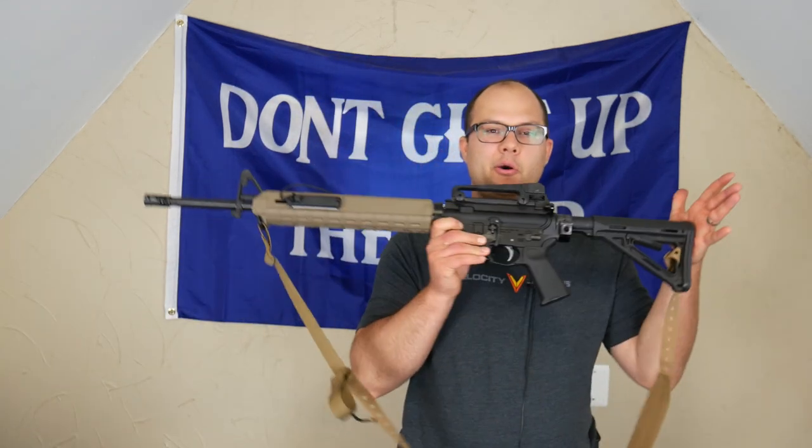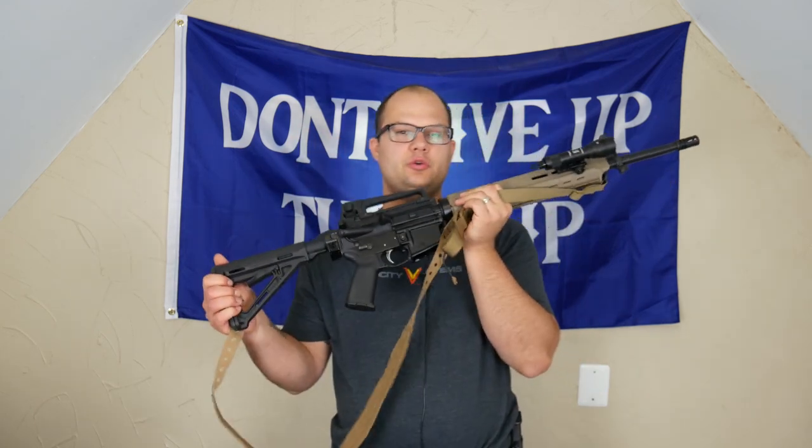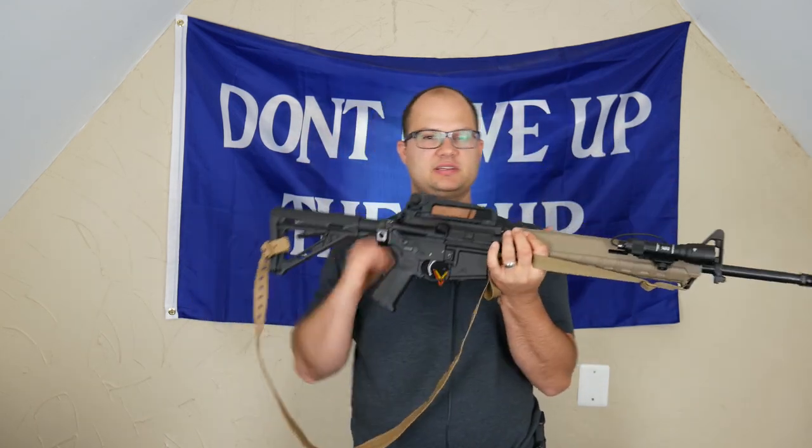Hey everybody, Dylan Schumacher, Citadel Defense, and today we're going to paint a rifle. I'll talk about what this rifle is in another video because I think I'm going to do a review on it at some point, just because it's an assembled deal. But we're just going to skip all that for now and get to the painting part.